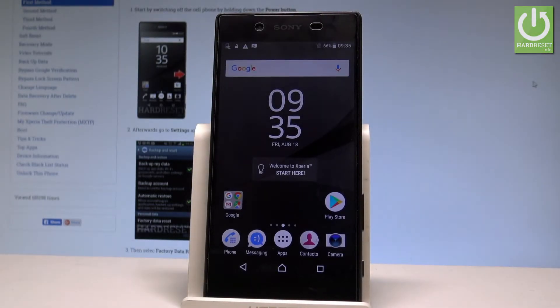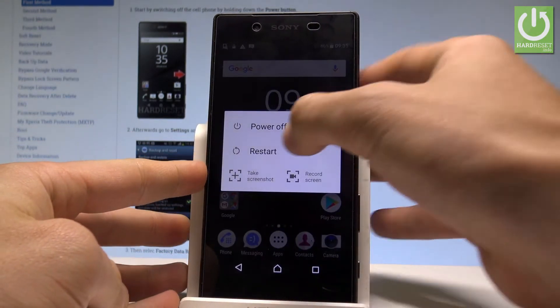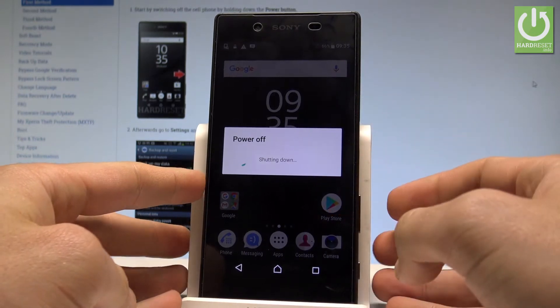Here I have Sony Xperia Z5 and let me show you how to enter the safe mode on the following device. So at the very beginning let's start by holding the power key, let's choose restart and wait a couple of seconds.